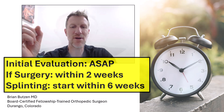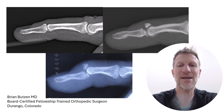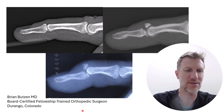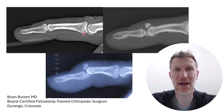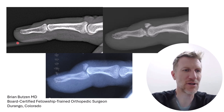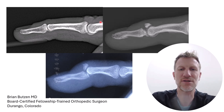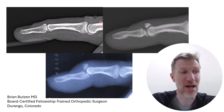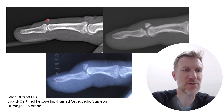As far as the x-rays go, here's why you want to do them. The first picture here is a soft tissue mallet finger. There's a tongue depressor holding the finger up, that's why you don't really see it bent. Looking specifically right where the tendon would attach, it looks nice and clean. So that's a soft tissue mallet injury.